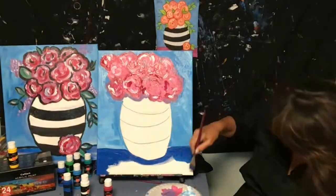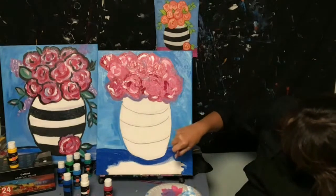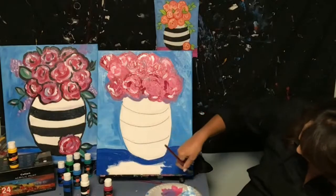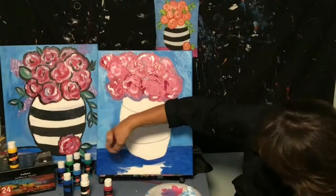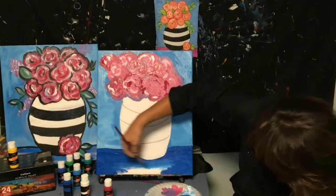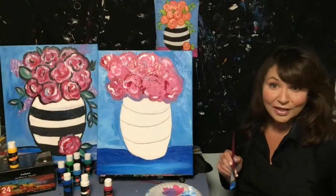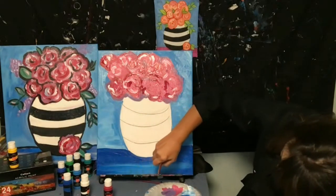Excuse me — allergy season! I'm in Cleveland, Ohio, and it hasn't rained in about two and a half weeks, which is very rare. Lots of pollen kicking up allergies. Adding a little white to the cyan blue — look how it becomes almost the same blue as the background, almost like a highlight. Not going to worry about being too perfect.